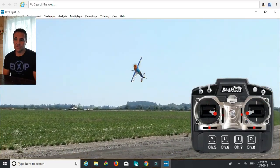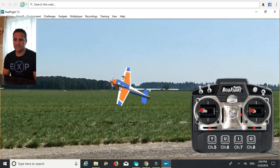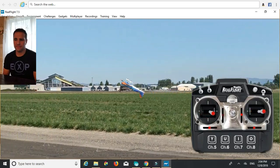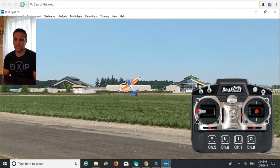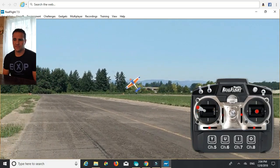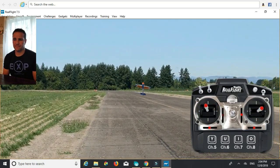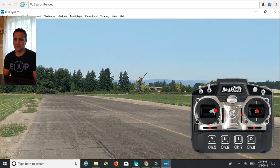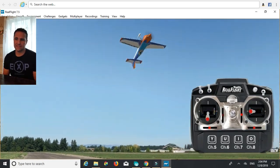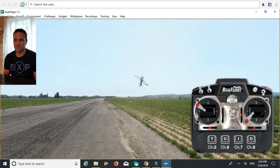You can do it inverted, you can do it right side up, but basically it's this thing right here. So many variations on how to do it — you can push the rudder like this, which I like better than bringing it back. And it's not necessarily a knife edge; I call it a pendulum.